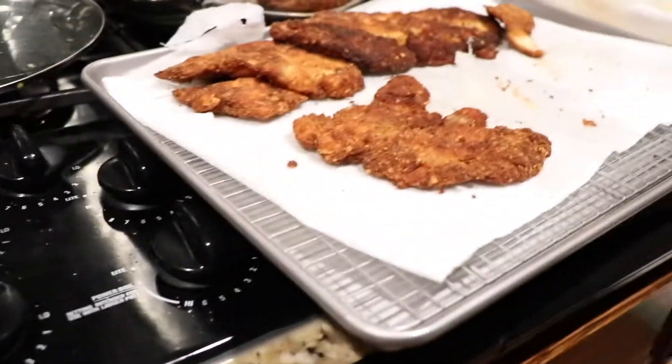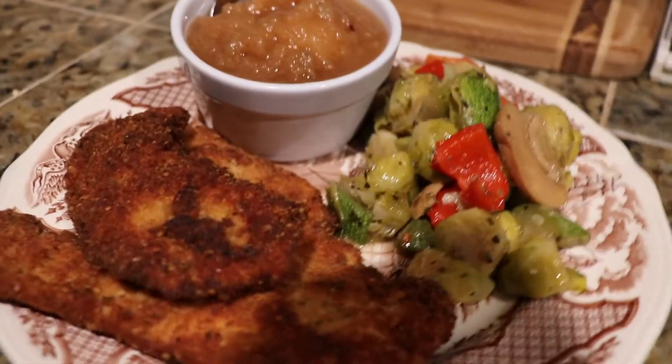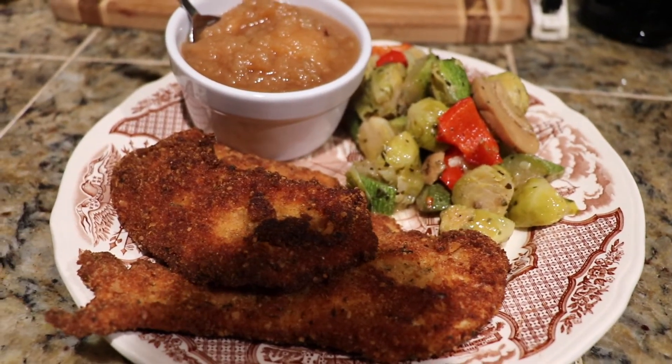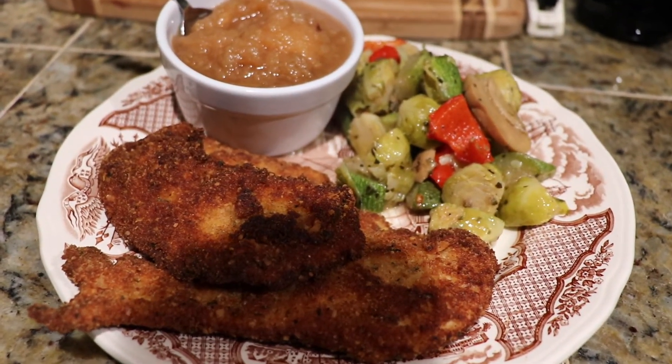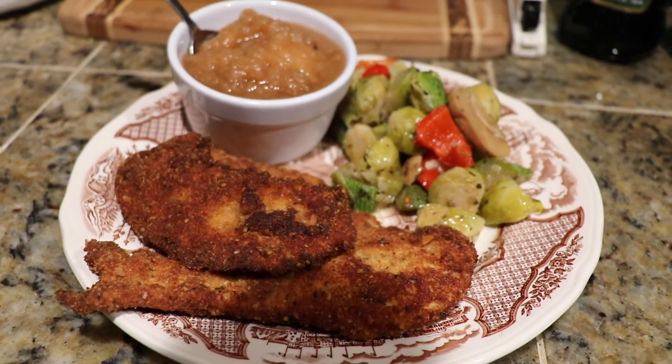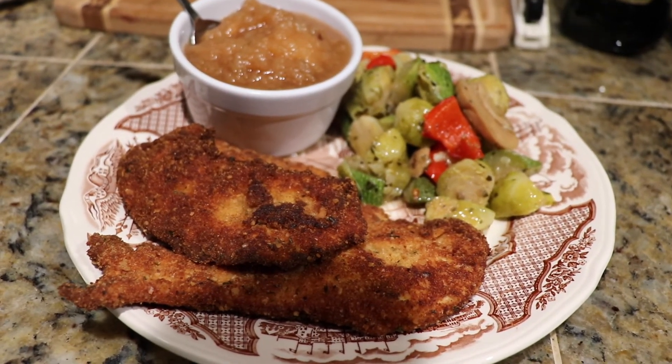There were seven or eight cutlets out of one chicken — one pound 13 ounce breast. That's the dinner! Thanks for watching, hope you'll try it, and I'll see you next time.